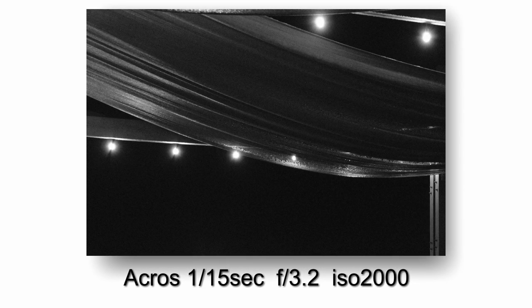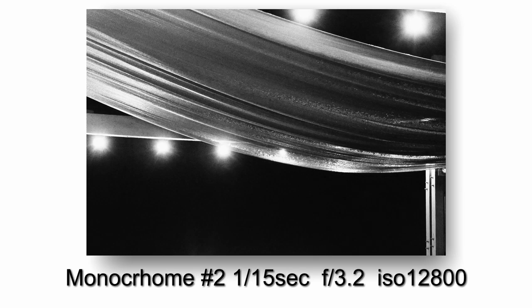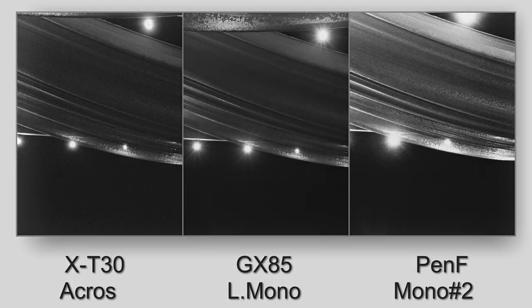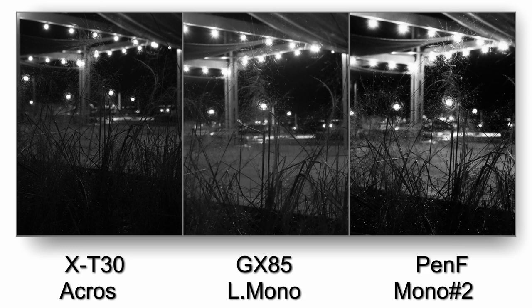Another big difference is that the Fujifilm Acros does apply a slight grain to the image. So if it looks like the Panasonic is a little sharper or has less noise, not really — it's mainly because the Acros is applying a slight grain. The Pen-F monochrome profile number two has three different grain settings: low, medium, and high. The default is medium, but I changed it to low because that was a little closer to what Fujifilm Acros does.